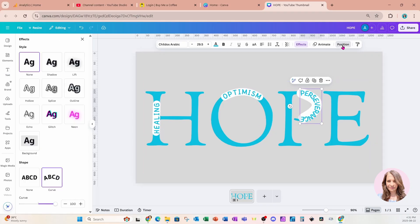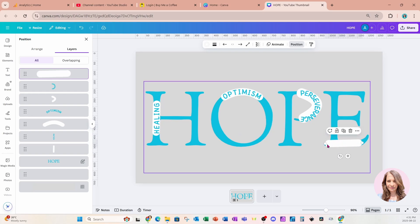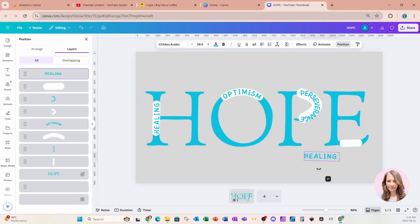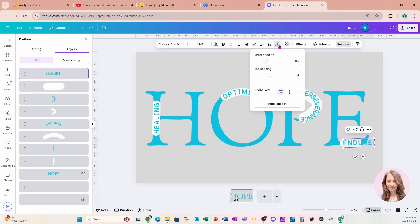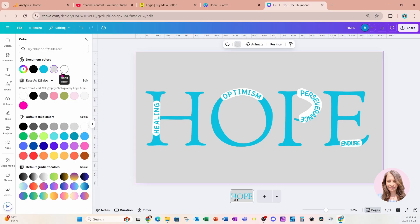Let's now focus on the E. I'm going to go to Position, take a copy of this line, bring it right over here, and rotate it to fit right in there — I'll make it a little bit shorter. I'll grab a text box, bring it over here, rotate it, and type 'ENDURE.' Let's go back up to advanced settings, decrease the spacing between the lines, and decrease the font size to make it fit better.